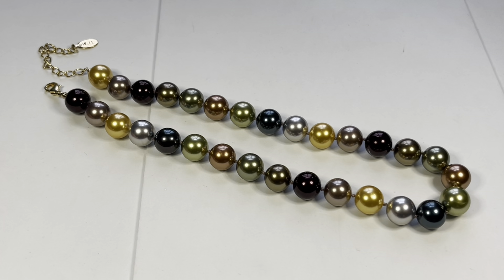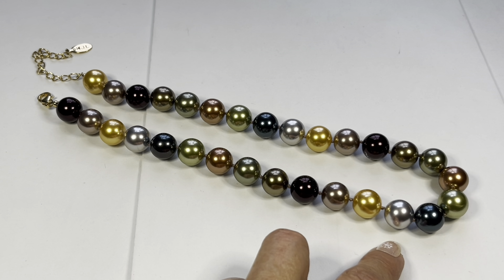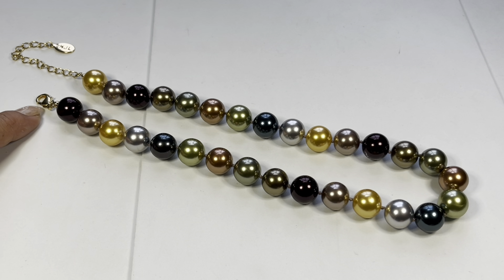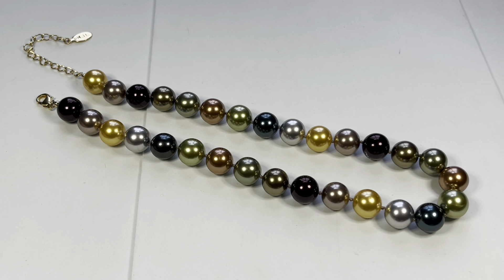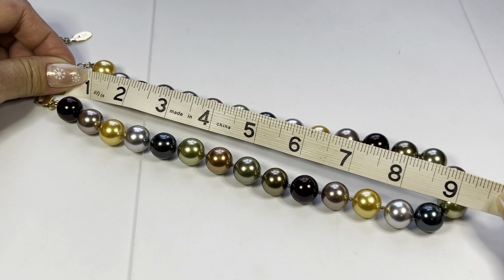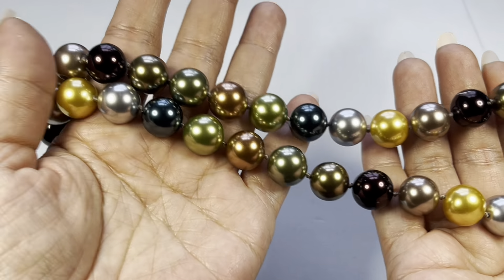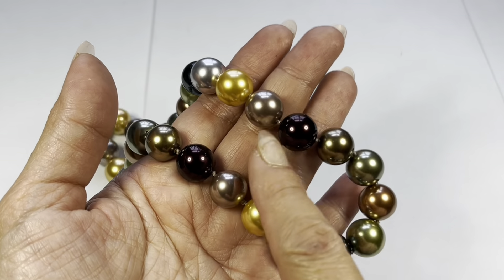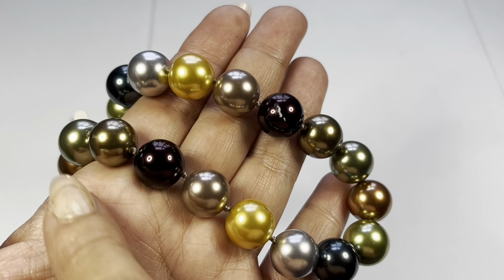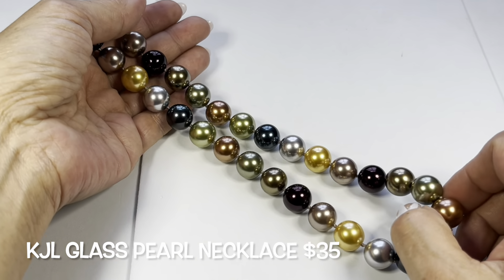Next up we have this gorgeous Kenneth J. Lane glass pearl necklace. Look at all these different colors — there's burgundy wine, gold, greens, blues, silver tone. It's on a gold-tone lobster claw closure at the end with a nice extender, and there's the jewelry tag with his initials KJL. It's about an eight-and-a-half-inch drop on this necklace and it is hand-knotted. All the beads look great and have weight, except I found one flaw — a scratch on one of the beads.